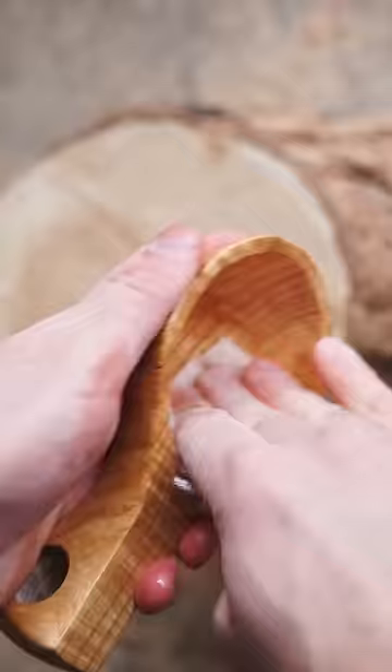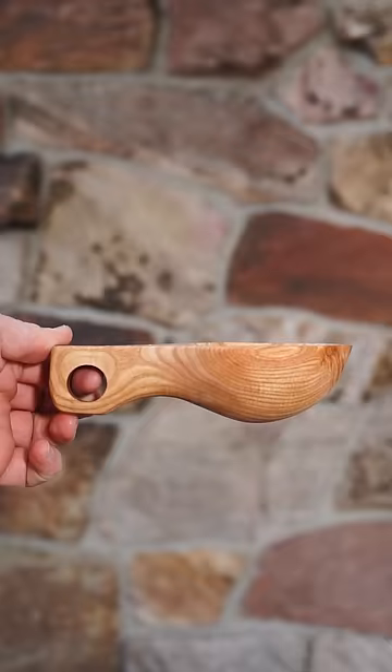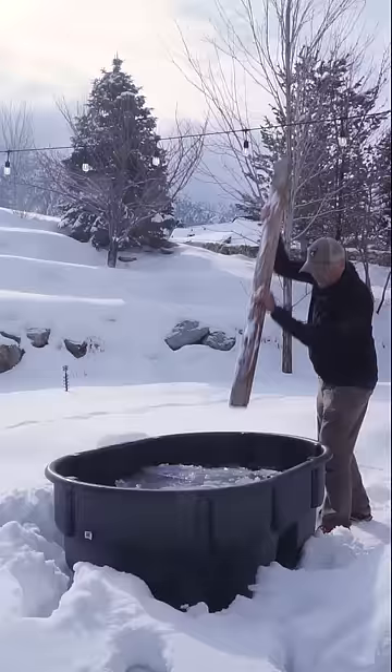Not bad for a first attempt, but let's run it past an expert first. Luck has it my dad spent some time in Finland, and the culture kind of rubbed off on him.